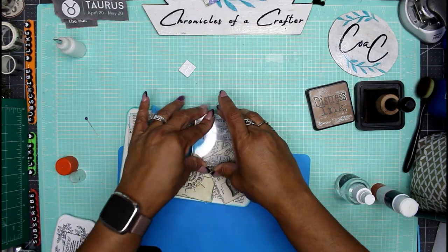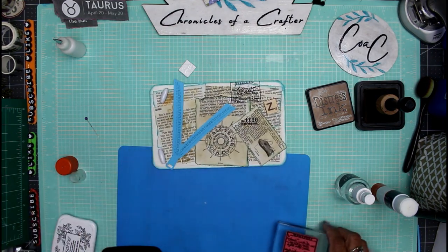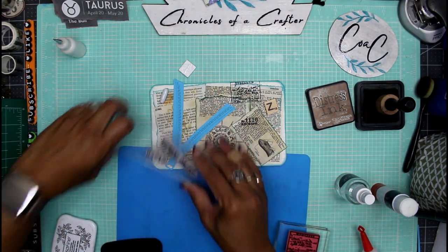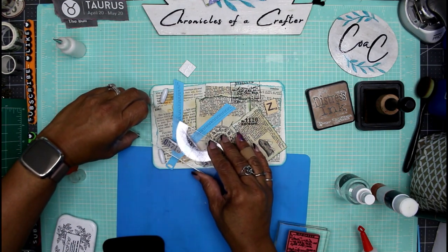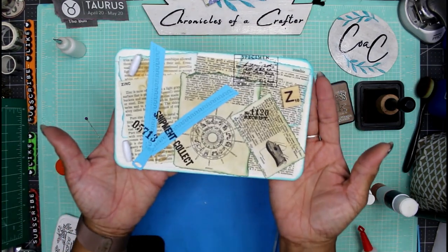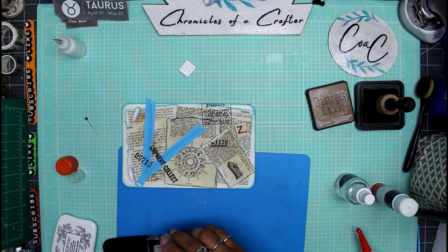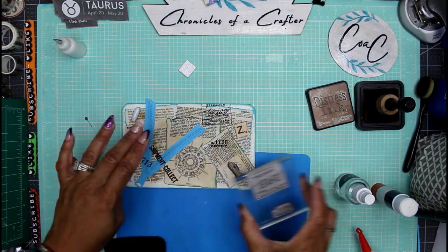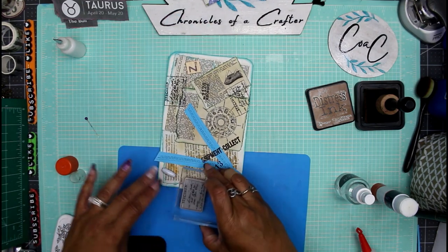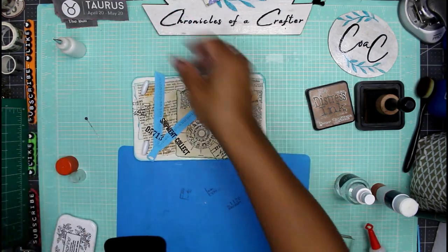I'm using my Tim Holtz field notes stamps. I'm just going to stamp it just about anywhere — right there, that's perfect. I'll also stamp off the page right there, and do that again right there.